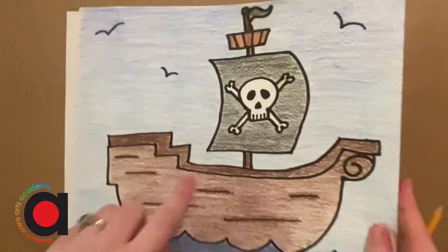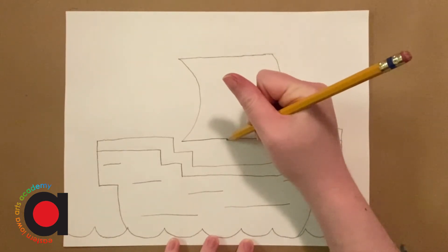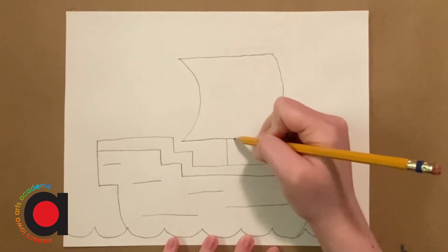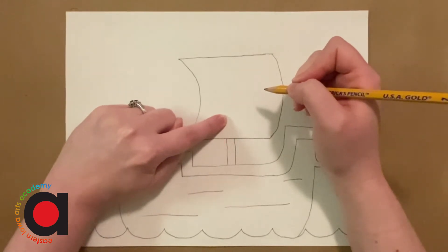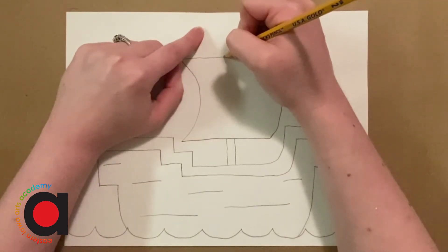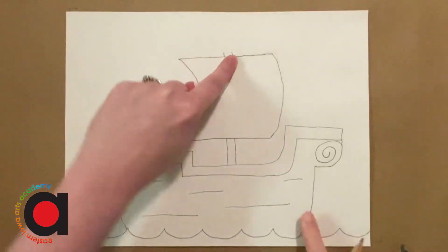All right, once you have your sail, we're going to add the pole that it would connect to — it's called the mast. So we're going to make it in the center if we can. I'm going to make a straight line going down, leave just a little space, and then make another one. Now I'm going to imagine that the pole is behind the sail. So I'm going to use my finger to kind of trace it — it would go straight up and then come out on this side, and we're just going to see a tiny bit of it. Same thing with this one — it would come out right about there, and I'm just adding a tiny little piece.